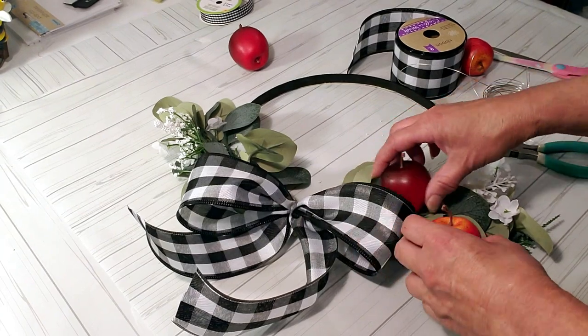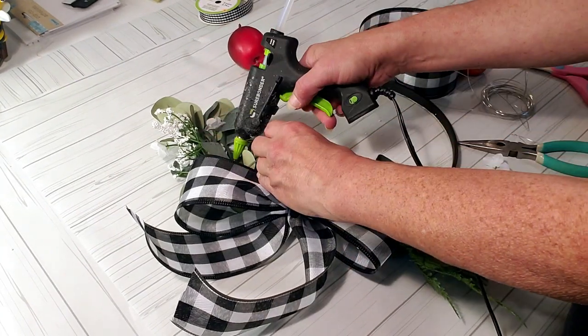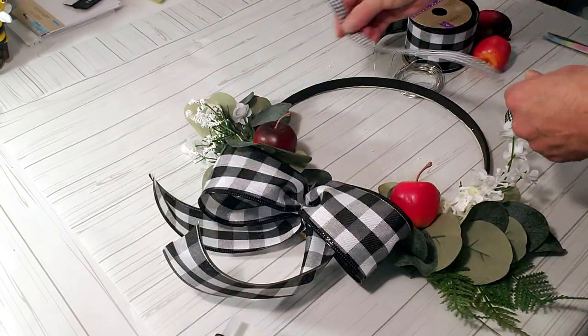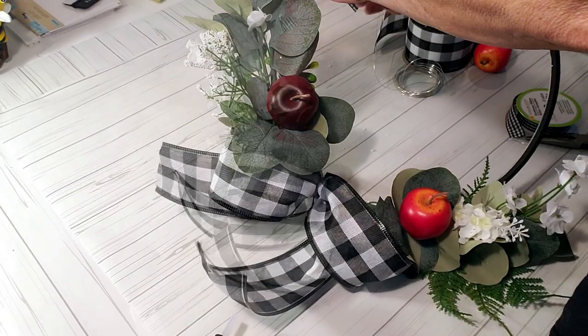To place the bow down on the embroidery hoop I'm using hot glue. Now I'm placing the apples on the hoop with hot glue — I did change the placement at the end because I didn't like how they were scattered; I grouped them in the middle where the bow is.